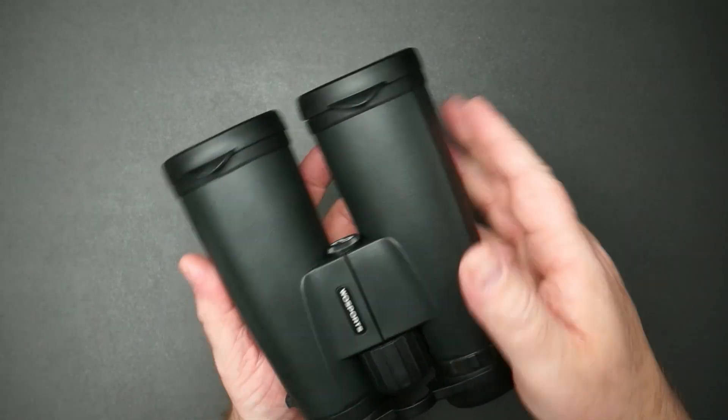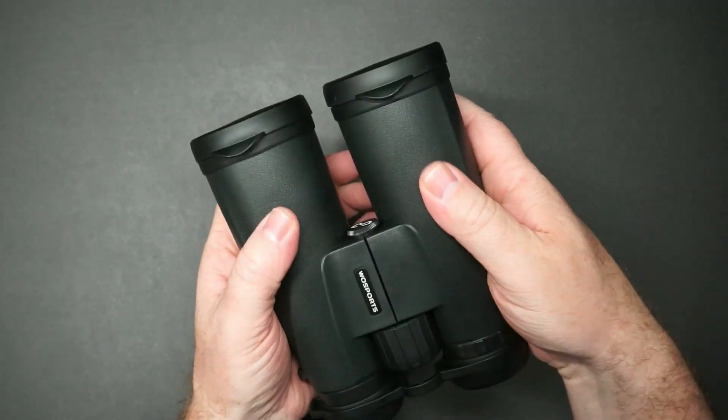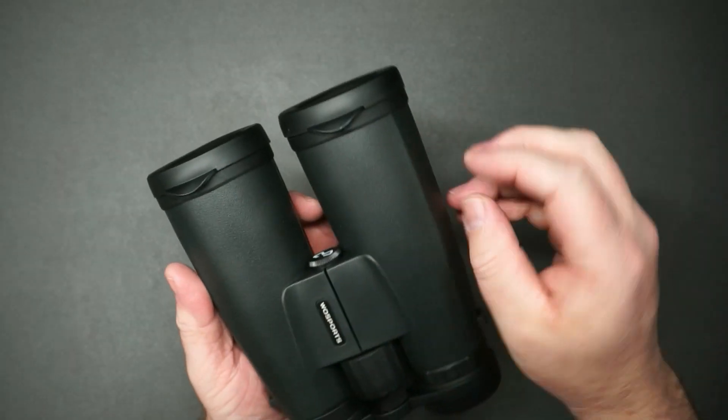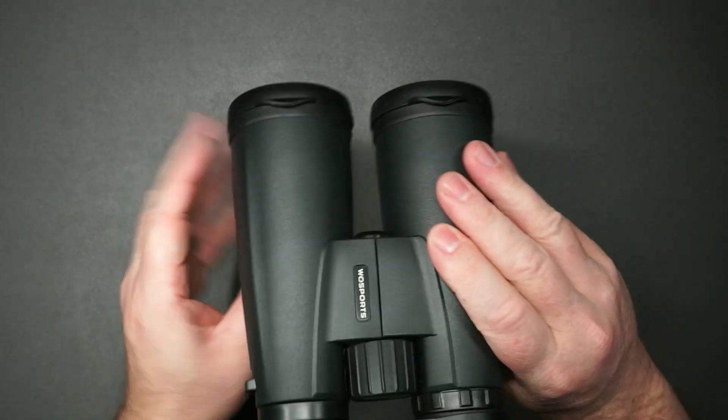I'll try to kind of explain the feel because I don't know if you can see that. But it's kind of a rubber texture — it feels really nice. You're not going to lose grip on this; you're going to grip it very well.